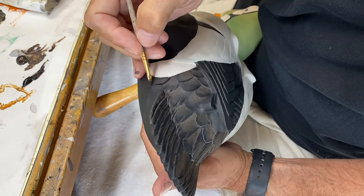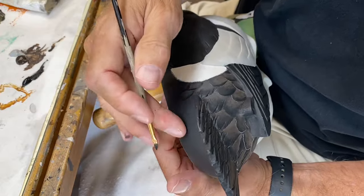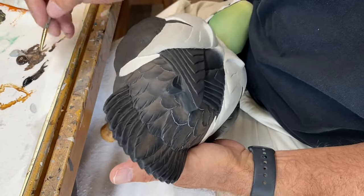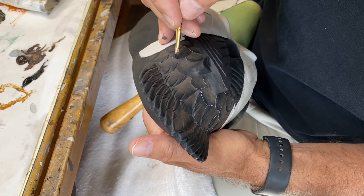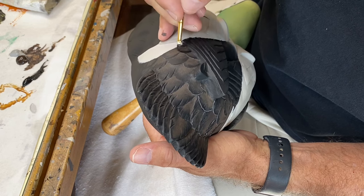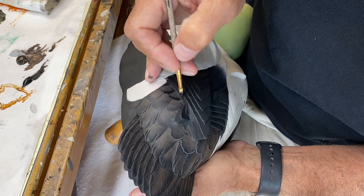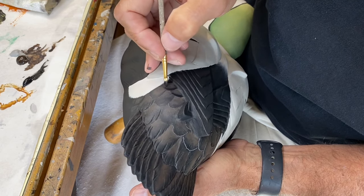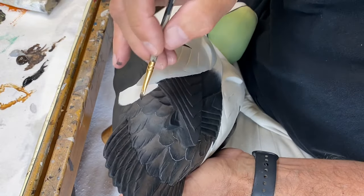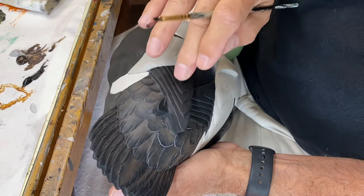There's not much under the rump here so I'm not going to put feather detail under the rump — I don't think we need it there. I'll continue to soften the whole area by going back and forth, and then we'll work on the primaries next.